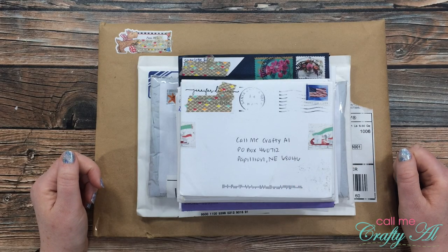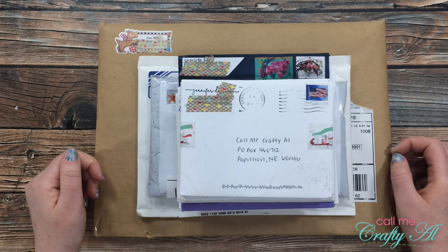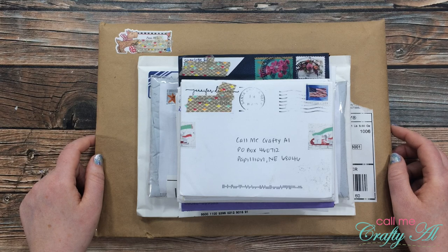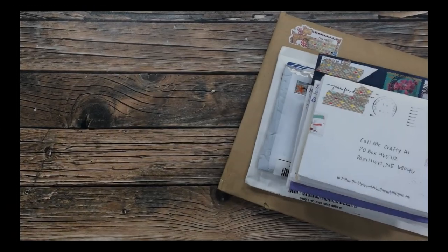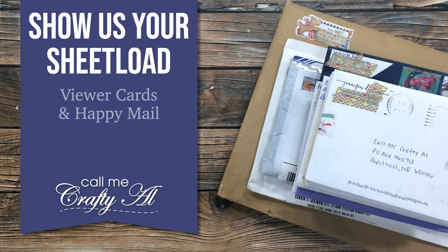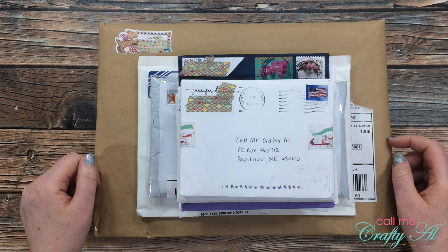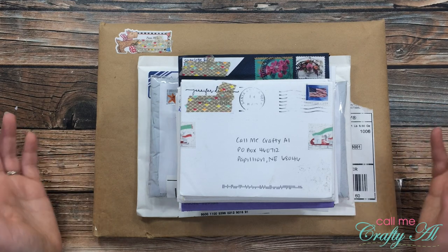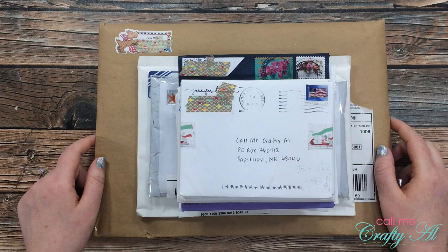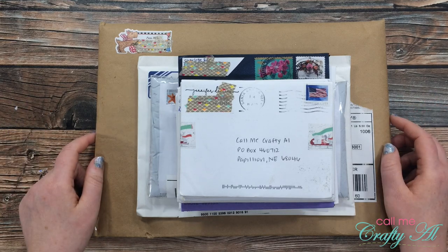Hello crafty friends, it's Alicia of the Call Me Crafty YouTube channel, and it is the end of the month, which means it is time for a Show Us Your Sheet Load slash happy mail video. I hope you'll stick around and see the beautiful creations that I was sent. Thank you so much for stopping by today. If this is your first time to my channel, I hope that by the end of this video you'll be inspired to click that subscribe button and maybe even tap that bell for notifications. If you're already a subscriber and regular viewer, welcome back — I'm so glad you're here again.